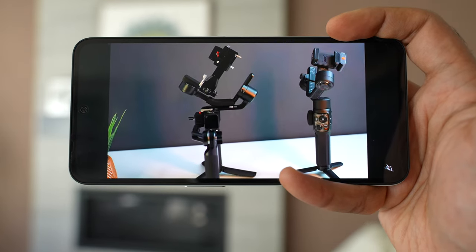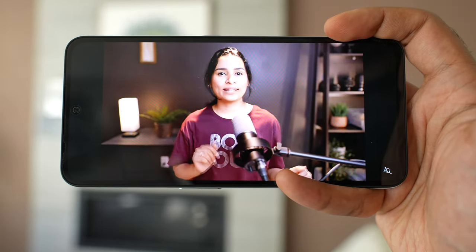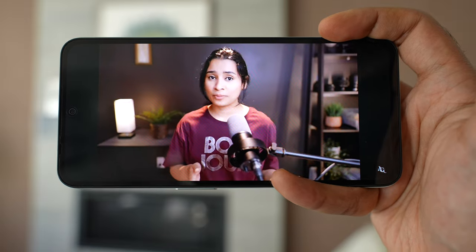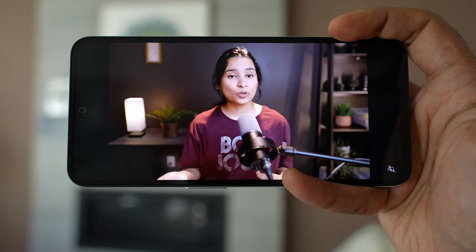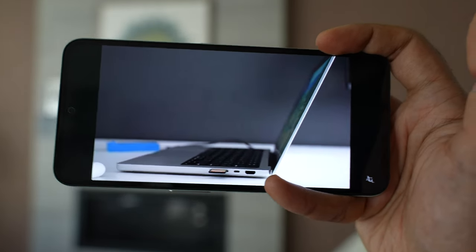Where did CMF make the sacrifice? The speakers — it's a single mono speaker at the bottom, no stereo. The speaker gets decently loud, no complaints there, but it has very little bass. Sometimes watching a music video, I hear primarily voice and very little music, especially low ends. You'll find the speakers just fine unless you compare to more expensive phones and know what you're missing.